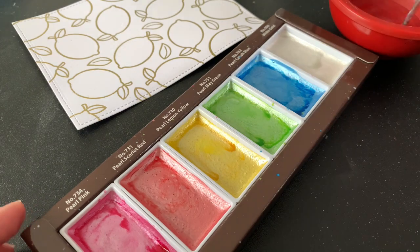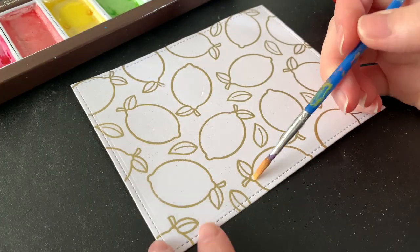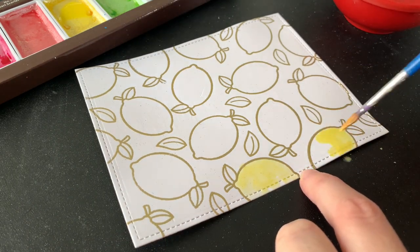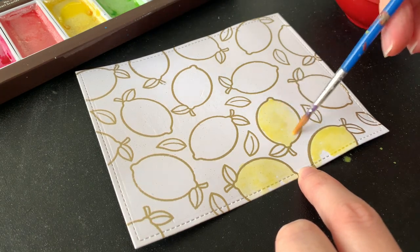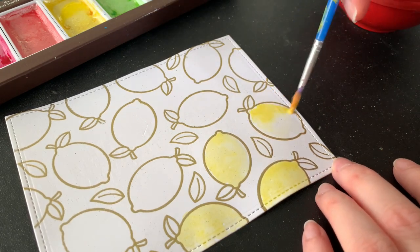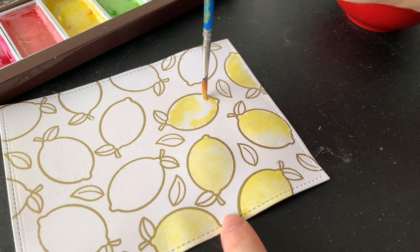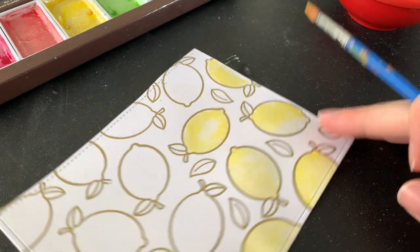I decided to go with watercolors today for a bit of a softer look. My yellow Copic is running out — I need to get a re-inker for it — but I thought I would play with my watercolors. Here I have my pearl watercolor set and I'm using the lemon yellow, which is perfect, and the may green for the leaves. I love the look of watercolors and the effect of it all, but I'll be the first to say that I have no idea what I'm doing when it comes to watercolors so I just play around with the colors. I put some water down on the lemons first so that the yellow spreads over it nicely.